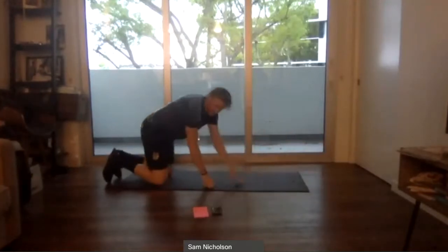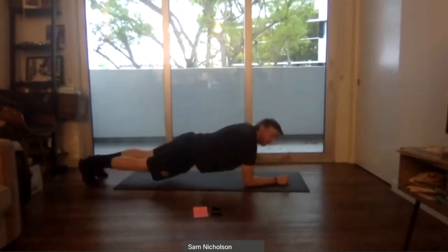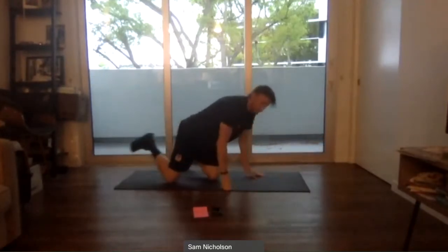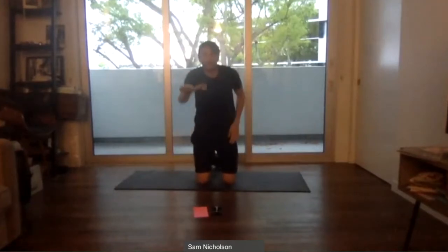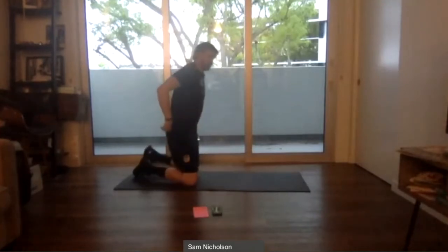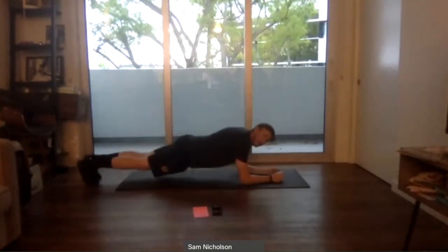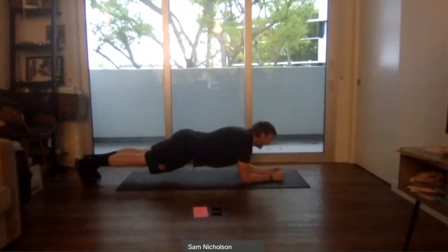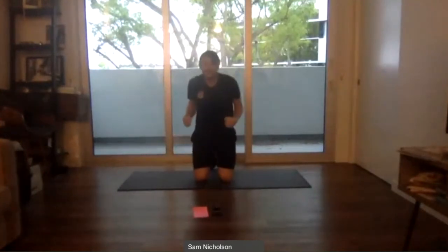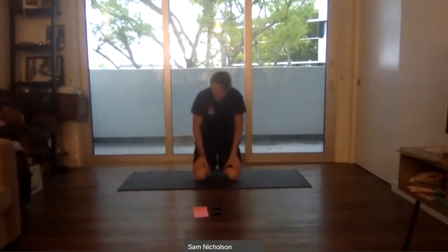Next exercise is a plank reach — get into plank and reach an arm out in front of you. Reaching out in front, trying to keep that back flat. Stabilize that core — when you reach out, keep your body nice and straight. Don't twist your body to compensate. Put the pressure through the middle of your body. Ten to fifteen more seconds — butt low, reaching out and back. In soccer we need to be able to take contact, so we train that stability. Three, two, one — rest.